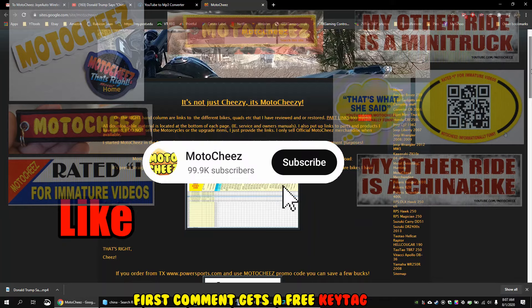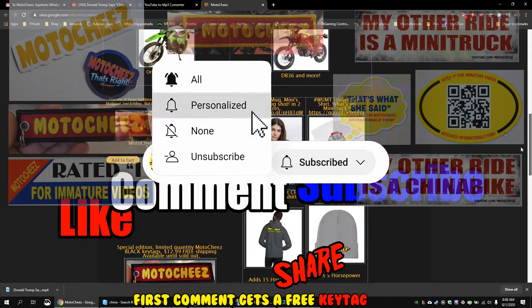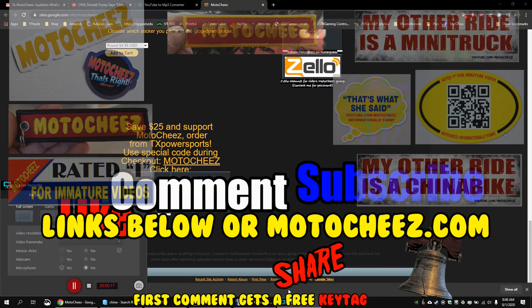Hey, don't forget to like, comment, and subscribe — we'd love to hear what you have to say. Hit that bell if you want notifications on new videos. Links for products used are in the description and on motoshies.com. Thanks for watching.